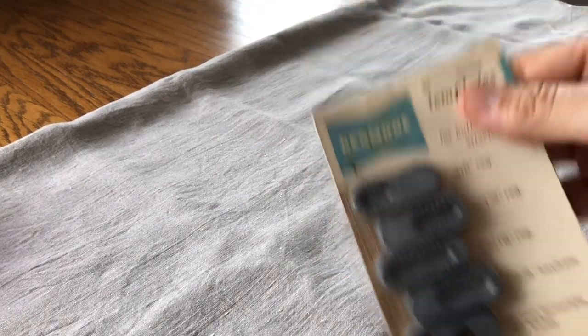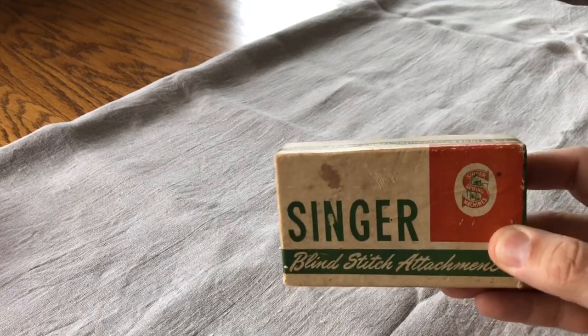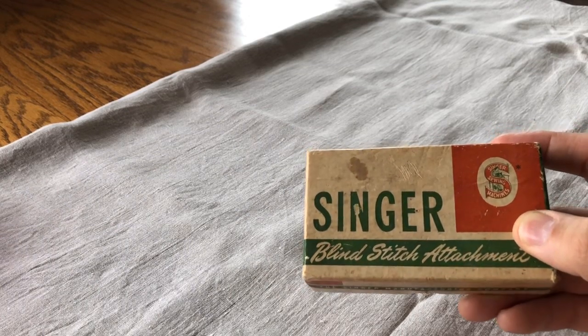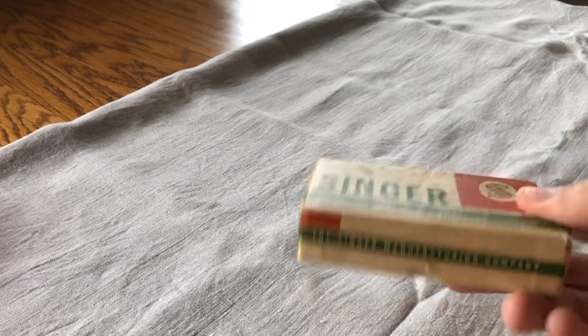You'll see things like templates for button holders and all sorts of things — sometimes when you get a sewing machine, be sure you keep them all. Here's a blind stitch attachment — it may not seem important, but if you have a straight stitch vintage model and you want to hem clothing, maybe hem trousers, it would be awfully nice to have a blind stitch attachment.